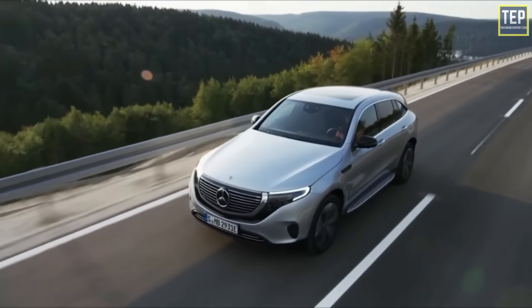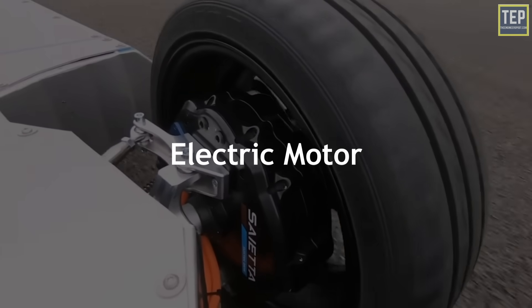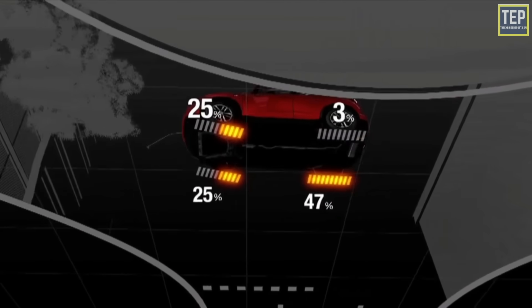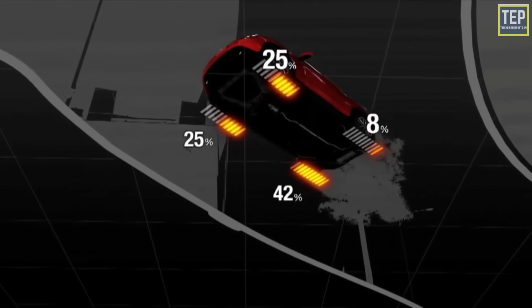In an EV, things can be even more interesting: you can have an electric motor dedicated to each wheel, each independently controlled. It can be faster and more responsive too, since it adjusts torque electronically — by controlling how much power goes to each motor — rather than mechanically.